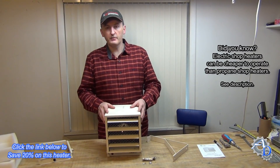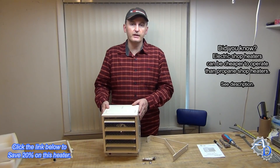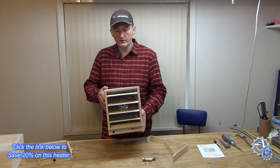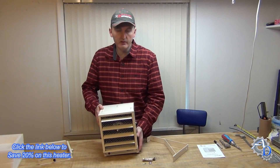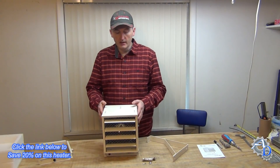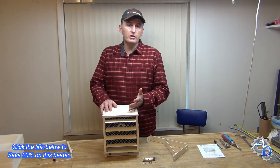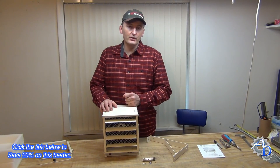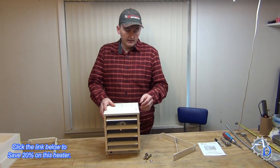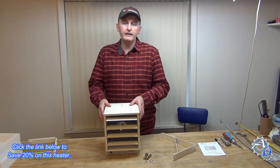I wanted to show you some of the features of this thing, and there are a few things I thought were really cool that I wasn't expecting. One of the things I noticed when I took it out of the box is it's heavy — not overwhelmingly heavy where you can't easily mount it on the ceiling or wall, but it does seem heavy for its size. I put it on my shipping scale and found out it was a little over 13 pounds. The cabinet itself is made out of 18 gauge stainless steel.